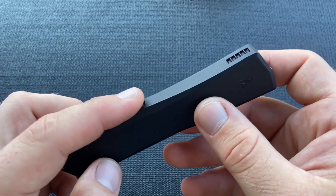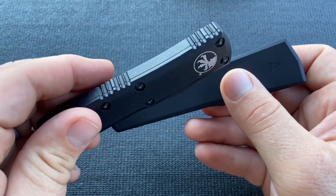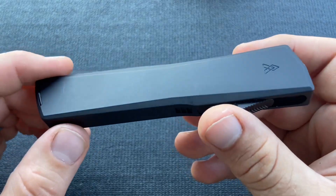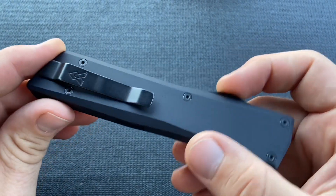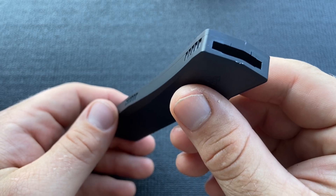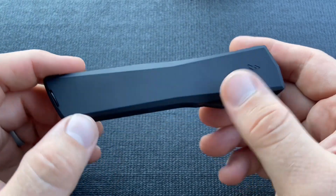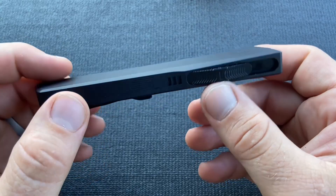One thing I like is that the jimpings are recessed rather than sticking out like most jimping. They do give some grip but keep that nice clean look to it. The anodization is really nice — it is hard anodized on the aluminum handles — and then the clip has a PVD coating. Both have held up pretty well. I did get a little bit of scuffing on the handles from use, but it has a nice matte feel so that you can get grip. I've used this with wet hands and with gloves on — no problem in either case.